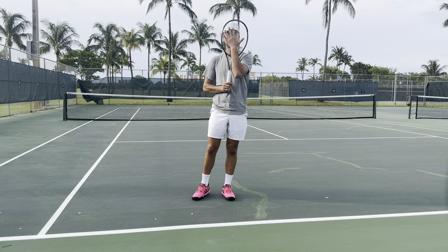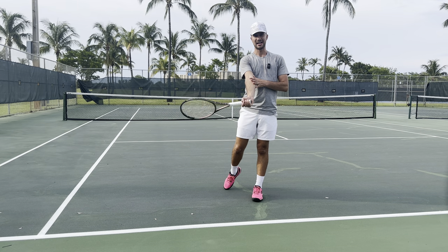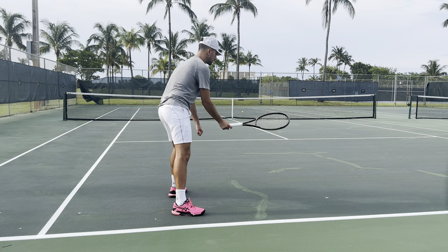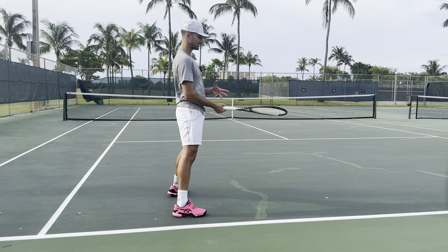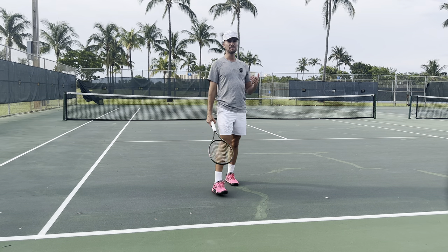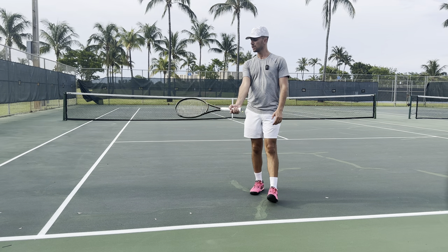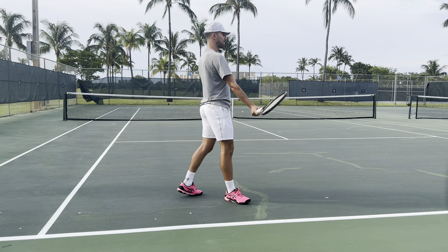A lot of players can't control their ball and it goes super long because when they make contact the strings are open — the racket face is tilted upward. You always want to make sure the face of your racket is tilted downward throughout your shot. Get below and under the ball and hit topspin rather than sky the ball like you're in the home run derby. Just tilt the racket downwards — you don't need to be extreme like Jack Sock, but somewhere between continental and western, tilted down.